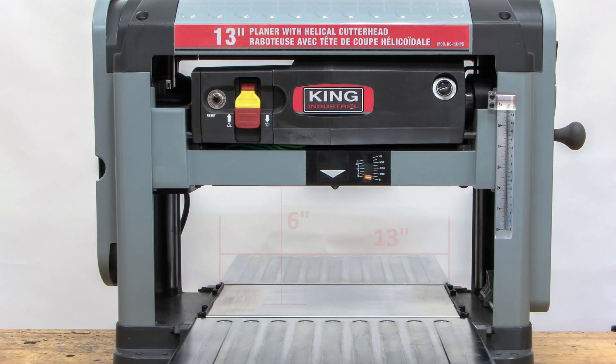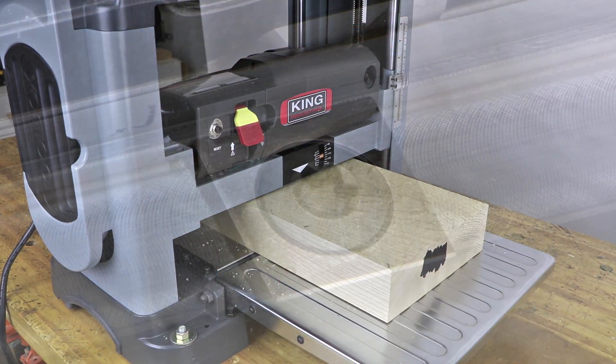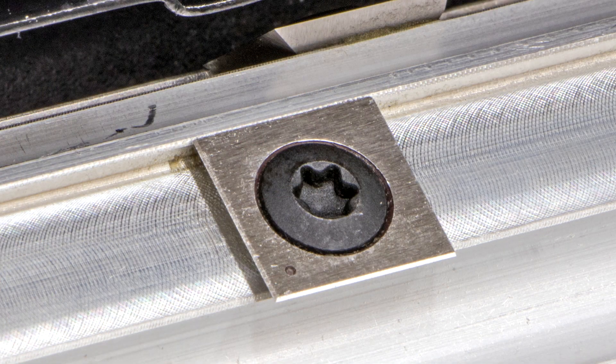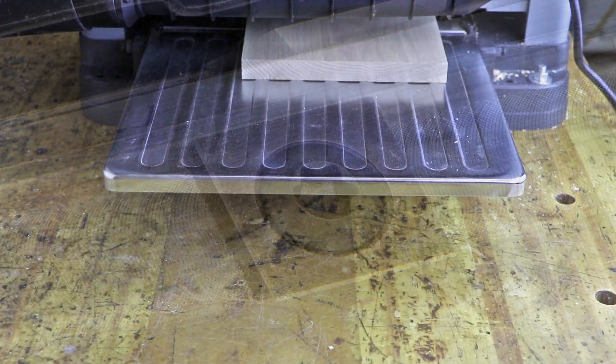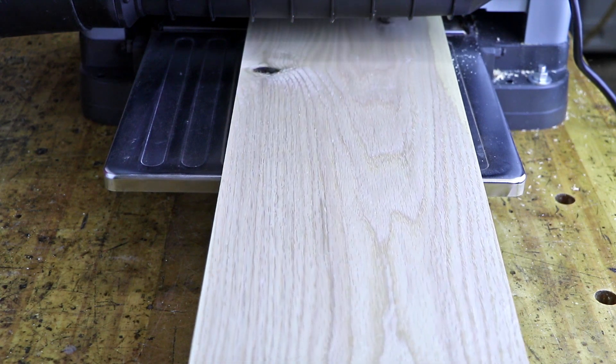With a maximum planing capacity of 13 inches by 6 inches, this machine easily meets most workshop planing needs. Coupled with a 26-insert cutter head and a 26 feet per minute feed rate, this planer delivers a superior finish and is substantially quieter than a long knife planer.